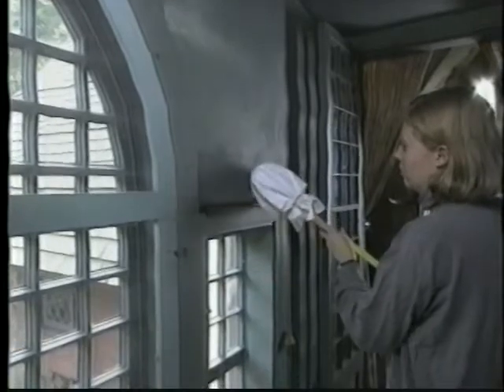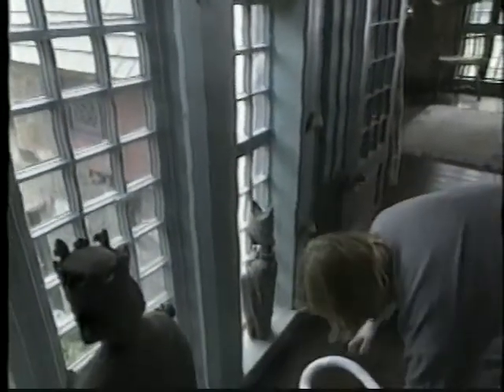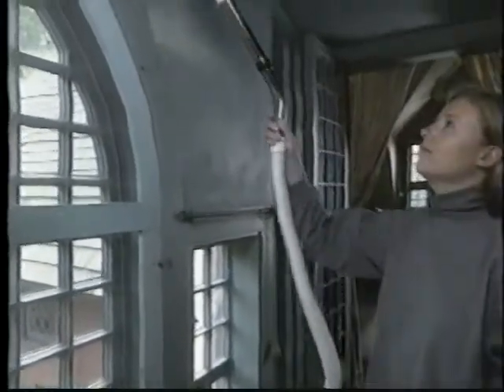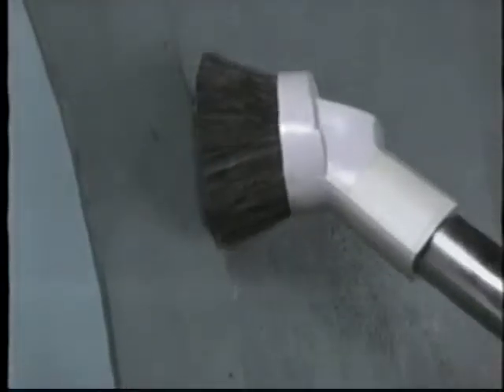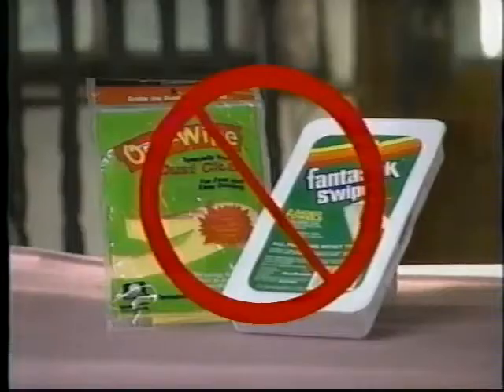Sweep the walls gently from top to bottom, changing the cloth as it becomes dirty. If the walls are very dusty, vacuum with a round brush and/or the floor brush attachment to contain the dust and keep it from being redistributed around the room. Never use treated cloth for dusting.